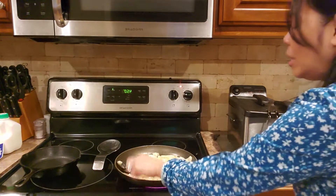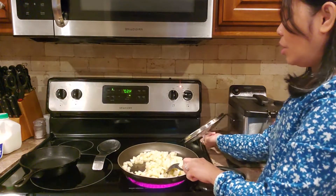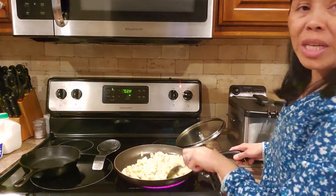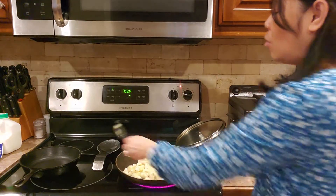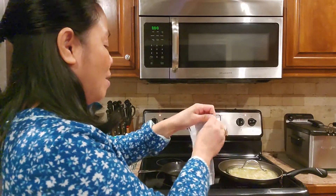Cover it and minimize the heat. While waiting for the potato to be done, you need to keep stirring it. Make sure you stir it because it gets really brown. While waiting for the potato to cook, I will make cornbread.